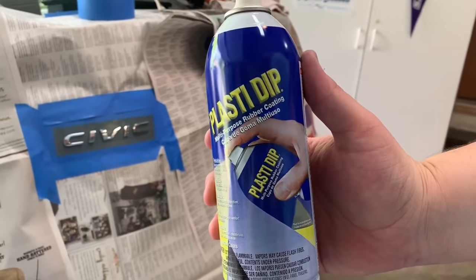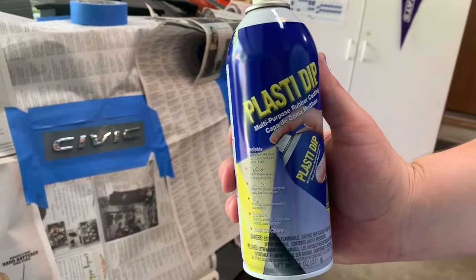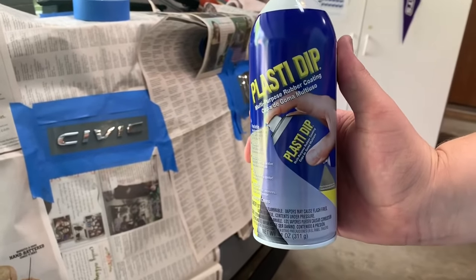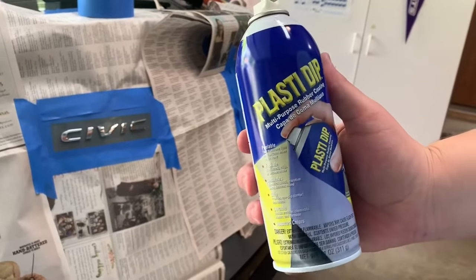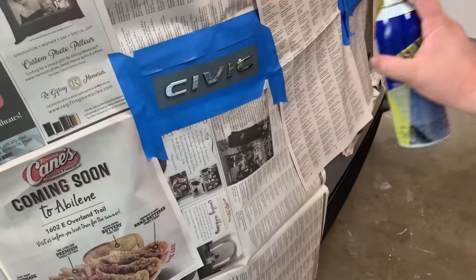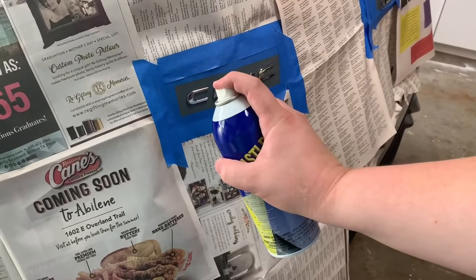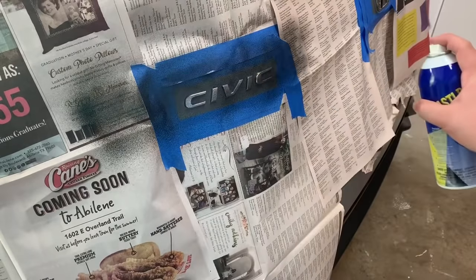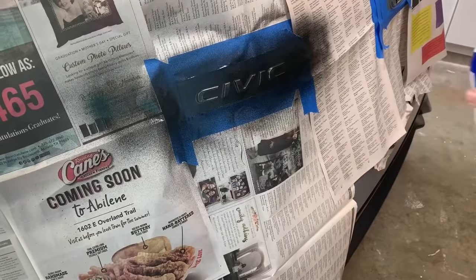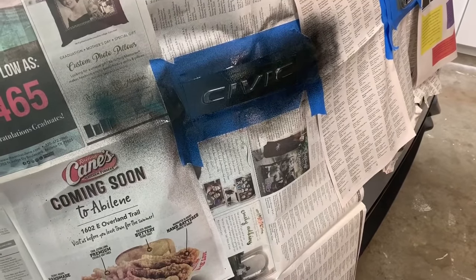The Plasti Dip we're using is from Walmart and it's the black color. It is $5.88, and one can should easily do many emblems. Start about six inches away and just do sweeping passes. We're going to do a light coat to start, then let that dry while we move on to the next emblem.